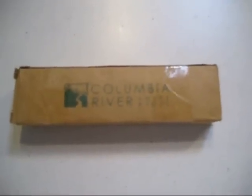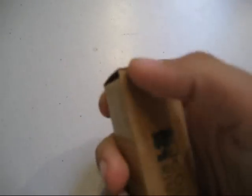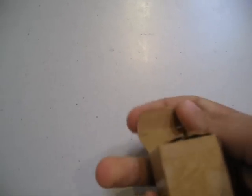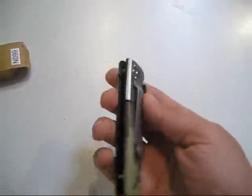This is my Columbia River CRKT Camo Spring Assisted Knife. The weight, for the size of it — it's not as big as my stiletto — but the weight is really nice. See, it's not that big compared to the stiletto, yet it's a lot heavier than it, and it's a really nice weight.